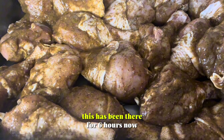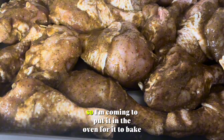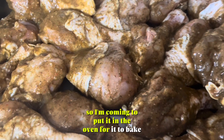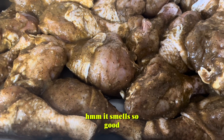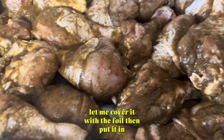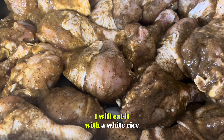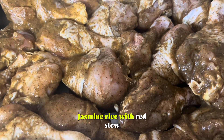This has been there for 6 hours now, so I'm coming to put it in the oven to bake. It smells so good. Let me cover it with a foil and put it in. I will eat it with white rice — jasmine rice with red stew.